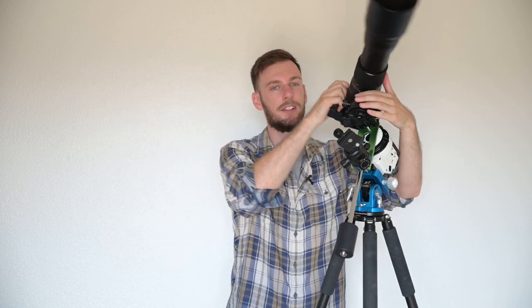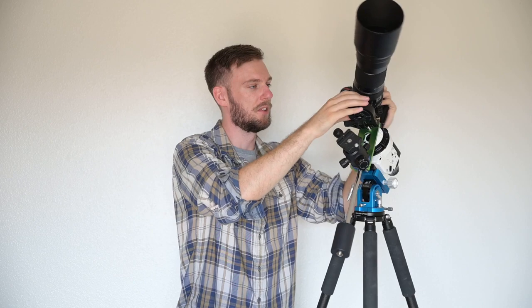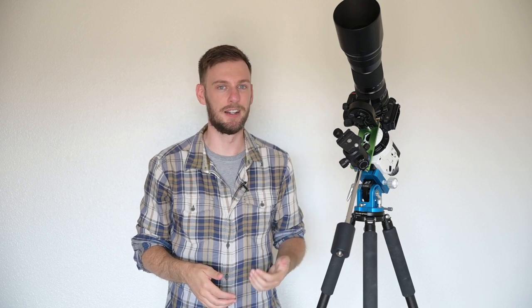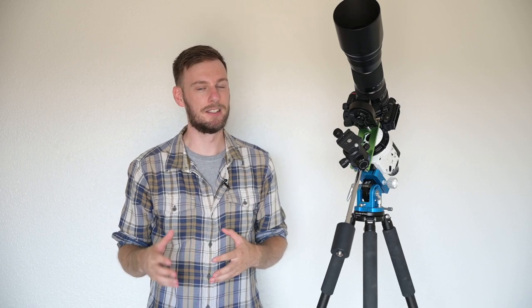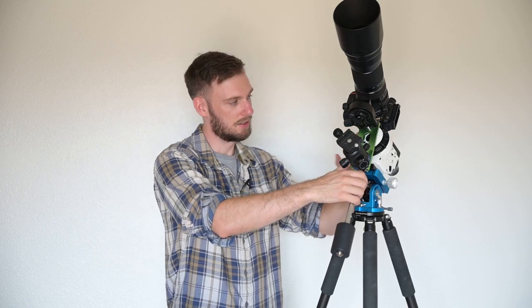We've balanced both our declination and right ascension axes, which puts a lot less stress on our star tracker. Before we go, a few more points: if you have a battery grip on your camera, get rid of it. It adds a lot of weight, you're probably going to hit the top of your star tracker, and it causes problems at night. You don't need the battery grip even for two or three hour sessions — just check the camera periodically and swap the battery when it's about to die.